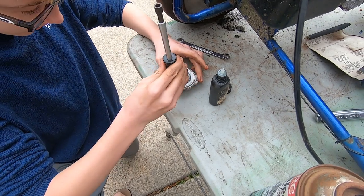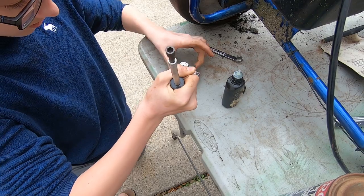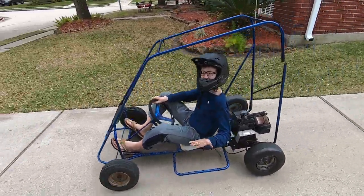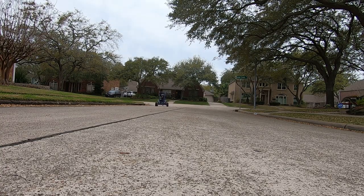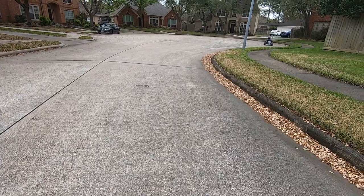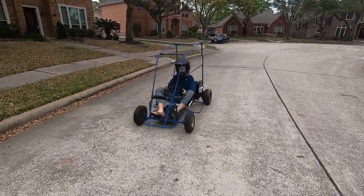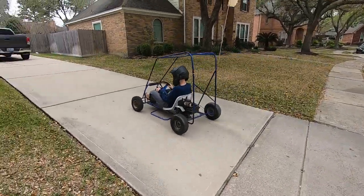Now we'll tighten this thing on and make sure it's snug. Hey guys, we got it going! We'll be right back.